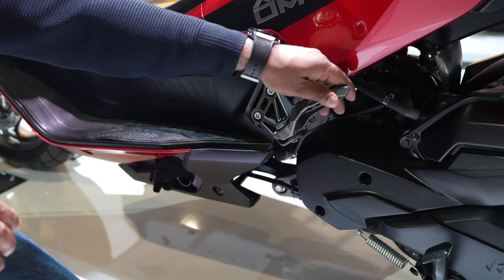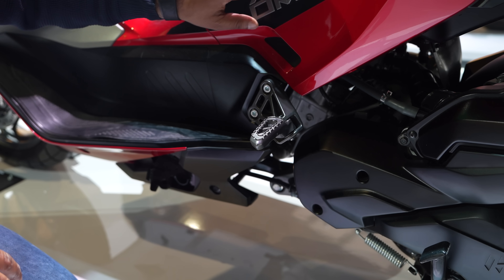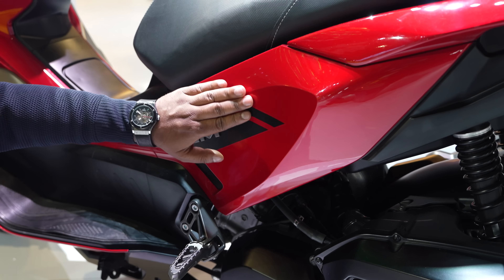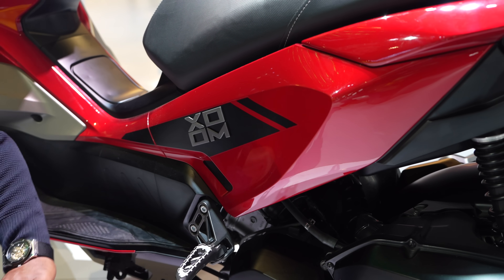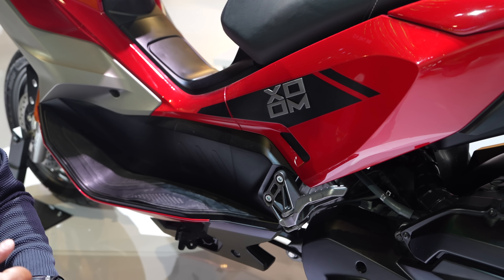Metal has been used throughout, and everything is finished really well. With all these things, it weighs 141 kg. The color, the paint scheme, and even the graphics — everything looks really, really nice.